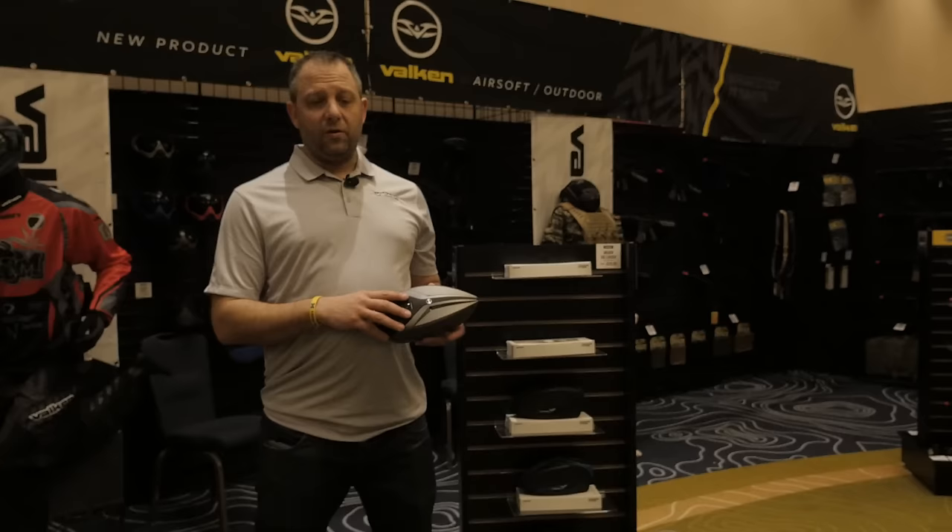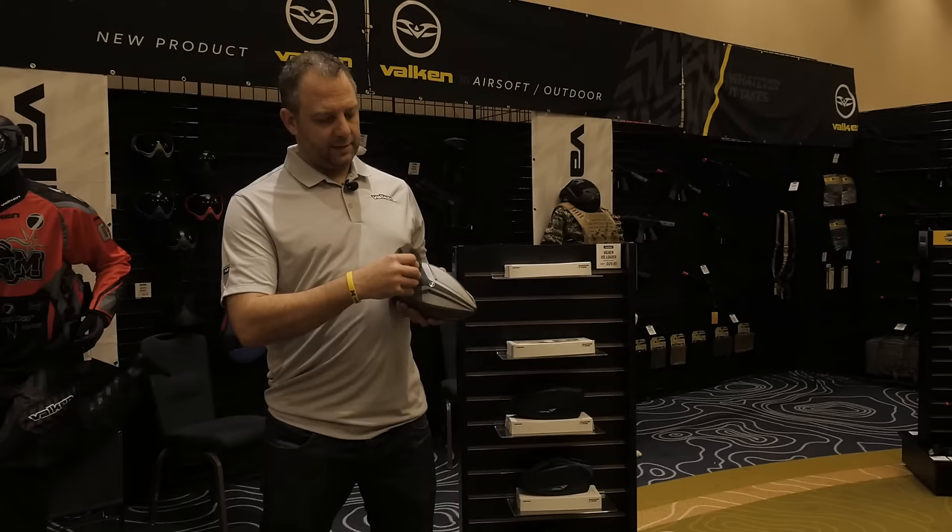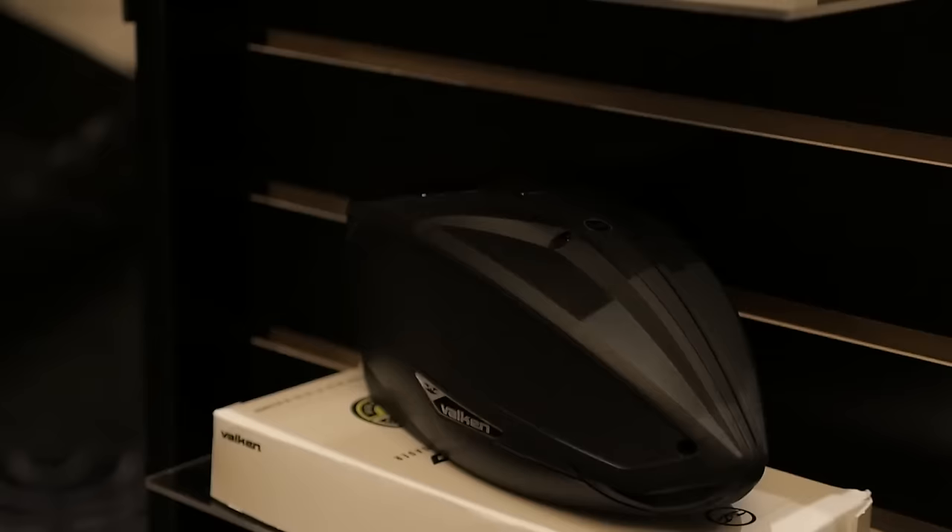One of the cool final features of this loader is the lid and the speed feed. If you have your speed feed installed and your rain lid in the bag, and mid-match it starts raining, you can literally just pop it off and switch lids mid-game. It's just a press fit — the spring stays in place, you line it back up and pop it back on. Check us out at valken.com for more information on when the loader will be exactly available.